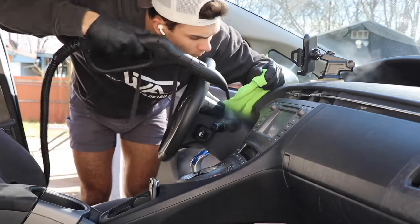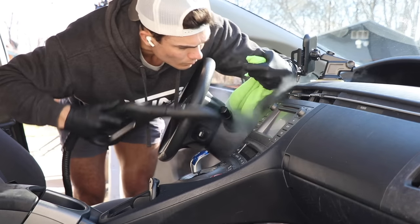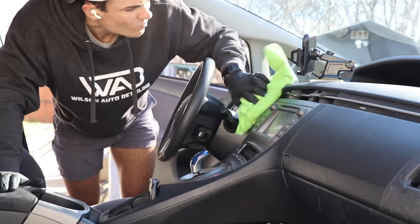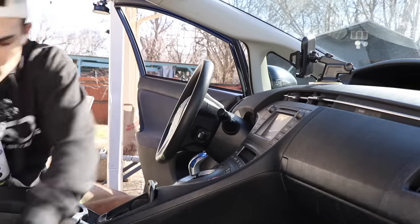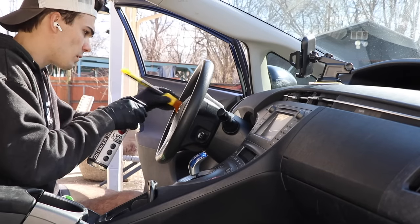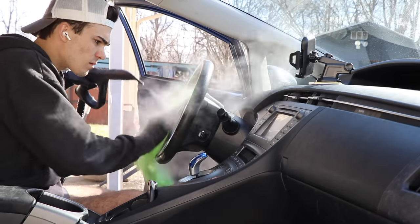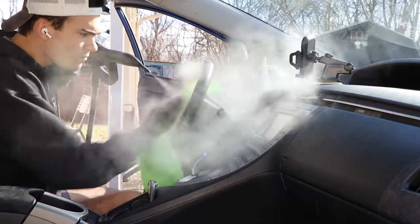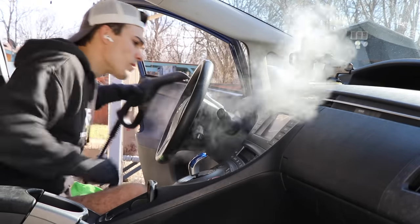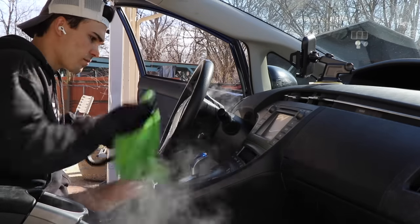Just so you guys know, this video is not sponsored. I do not get paid to make a video like this and talk well about this machine. Just like the AquaProVac, it's from the same company — I am an affiliate of this company, meaning I make a small percentage of every machine that sells. That is my full disclosure note to you guys as I review this machine.